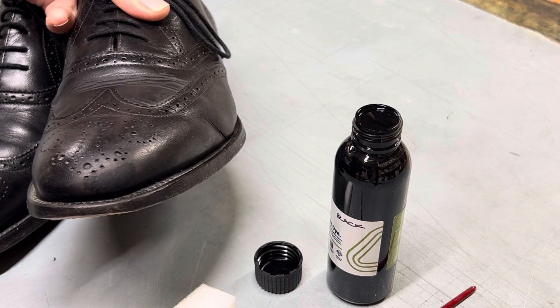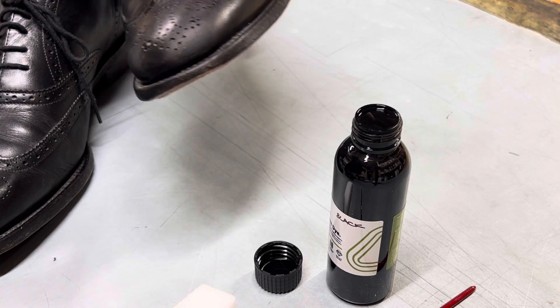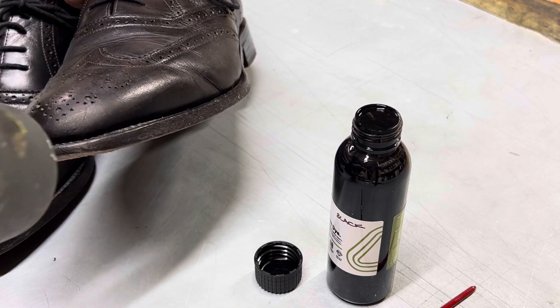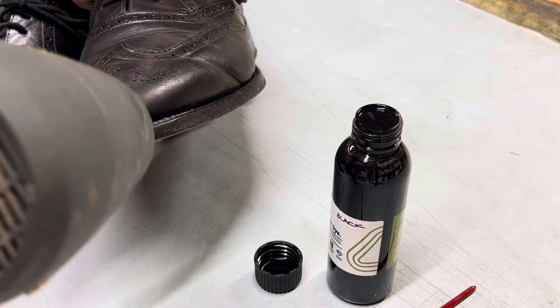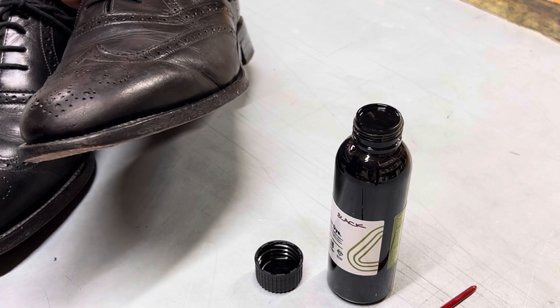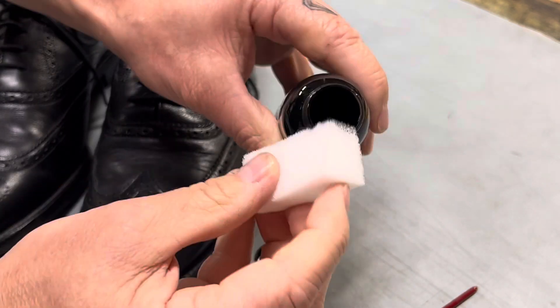You can see there straight away we've got a fantastic result already, so let's give that a bit of a dry. Once that's dry, let's get a little bit more colour built up on the area onto the sponge.